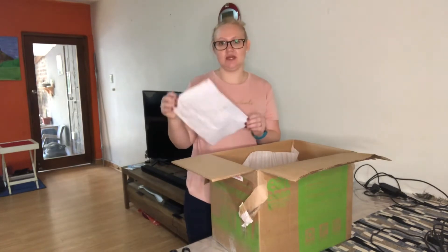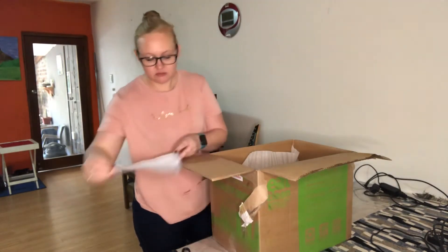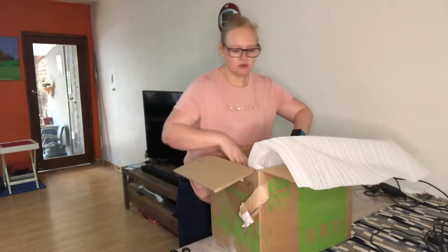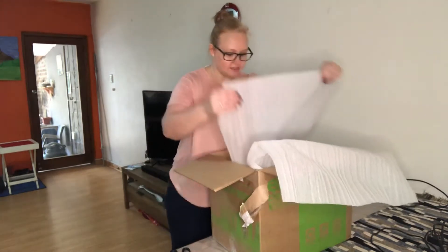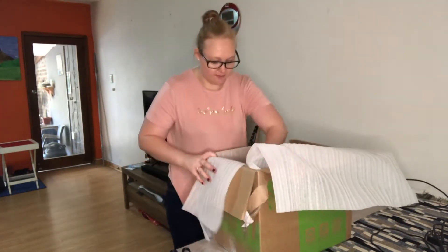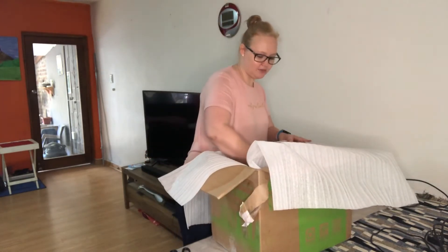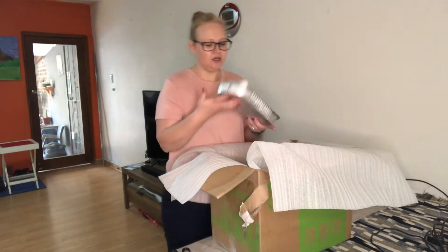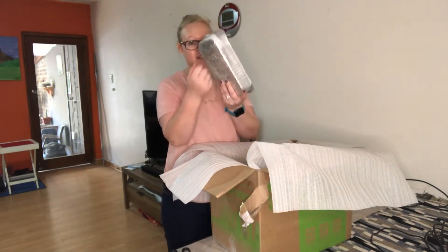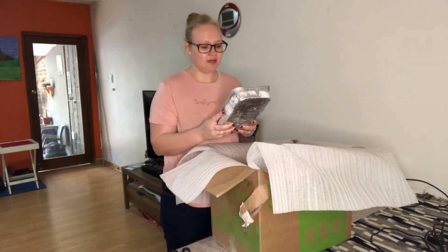First of all, I've got my order paper, which is very wet, but this will help us see exactly what I ordered. I ordered seven meals, which are all 1 kg family meals. Everything is still actually frozen solid — you can hear that.